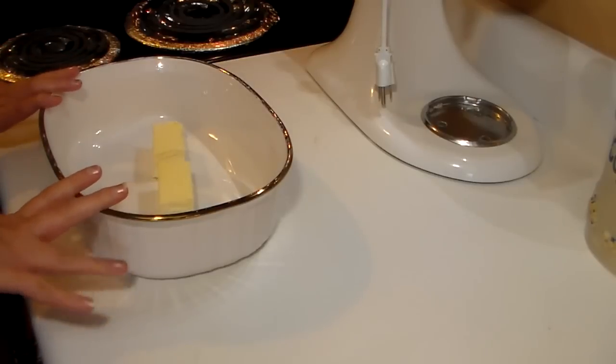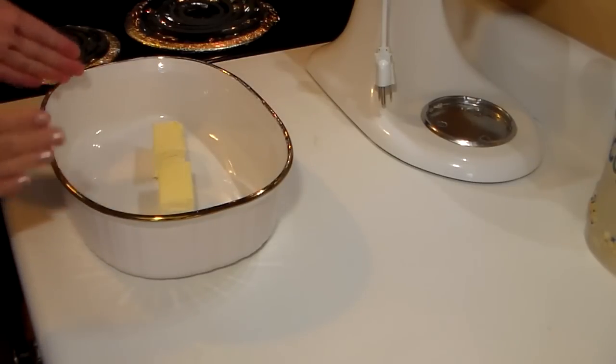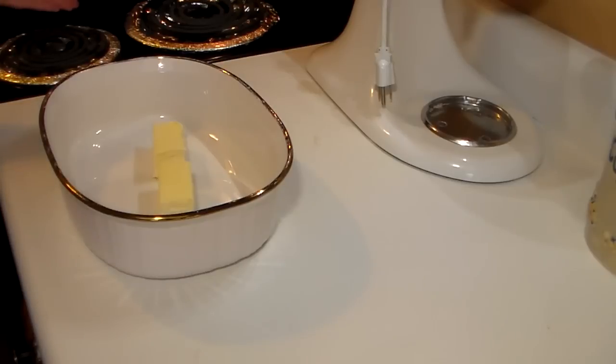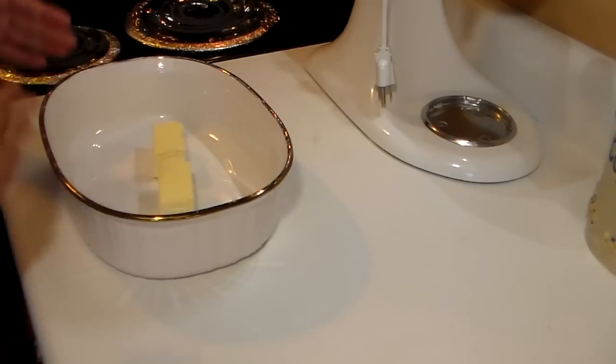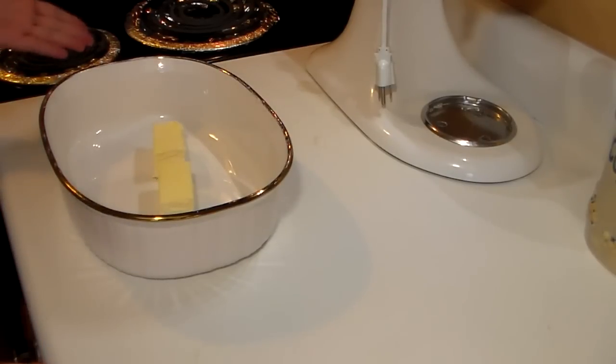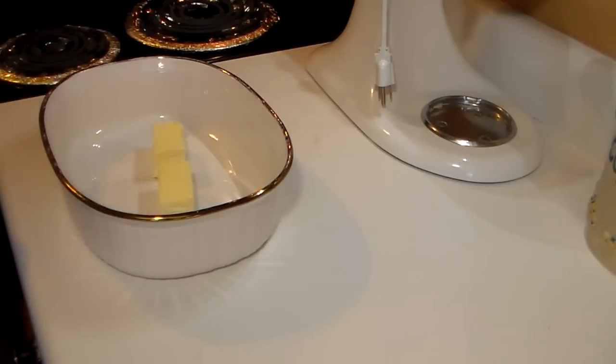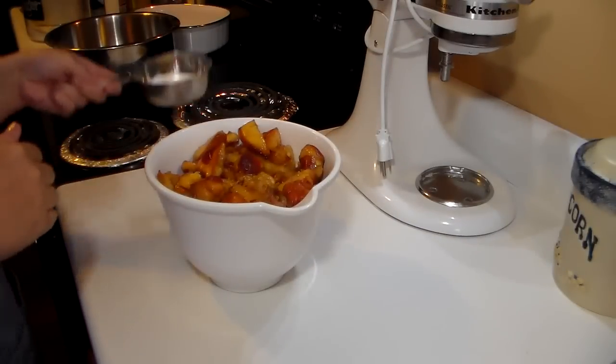If you don't want to wait, you can certainly dirty up another bowl and melt your stick of butter for a few seconds in the microwave. I just do it this way because I'm going to be mixing my other ingredients in the meantime, so I'll be back in a minute while this melts.